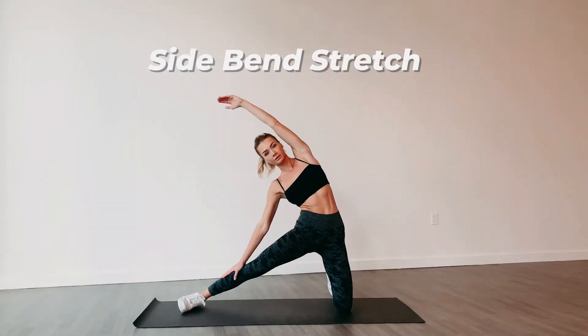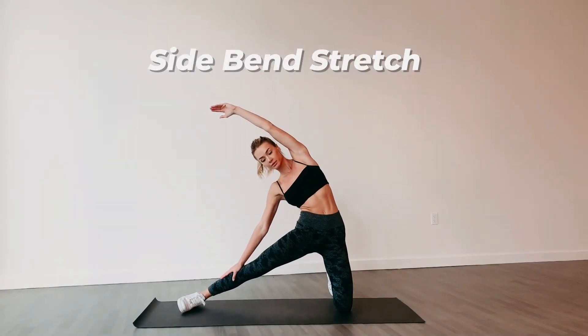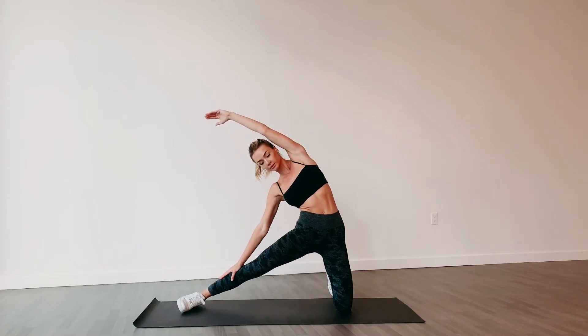Side Bend Stretch. Kneel on the floor with your legs together, back straight and core tight.